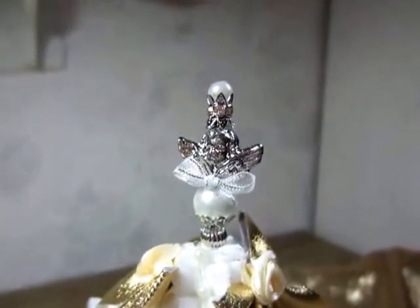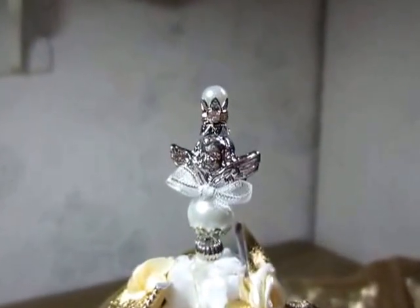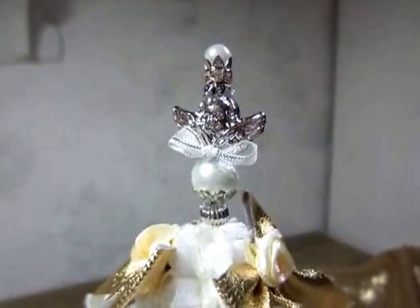It's an angel stick pin. There's a crown and a pearl, and a little bow.